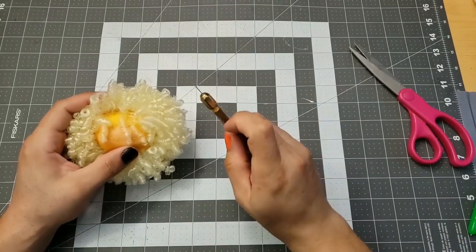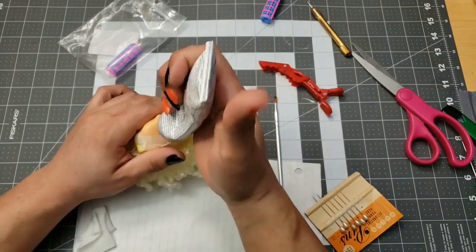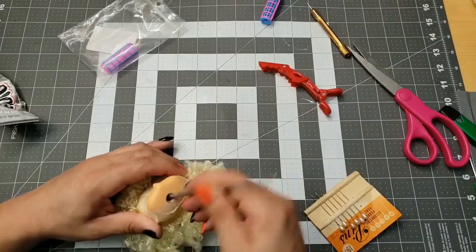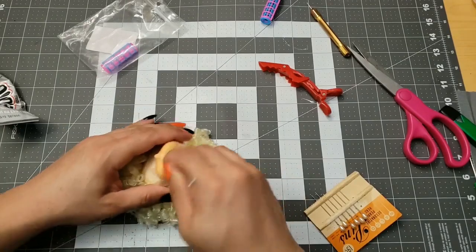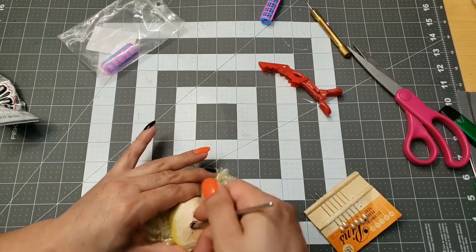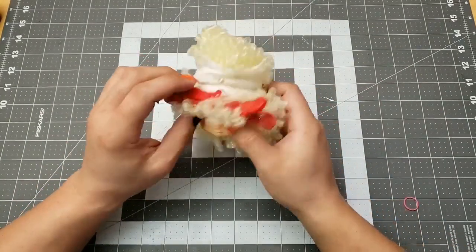Done. I'm finished. Now to make sure everything's in there and won't come out — a little bit of glue to make sure everything's nice and bonded in there. Don't want this stuff coming out. Just smear it around. Not too bad. Looks good from the front.